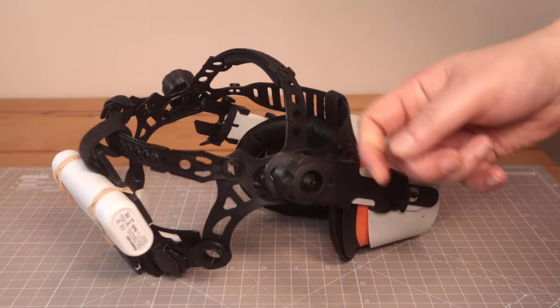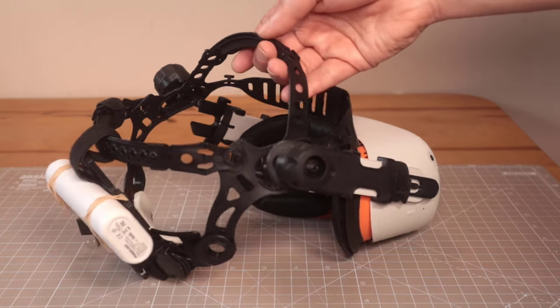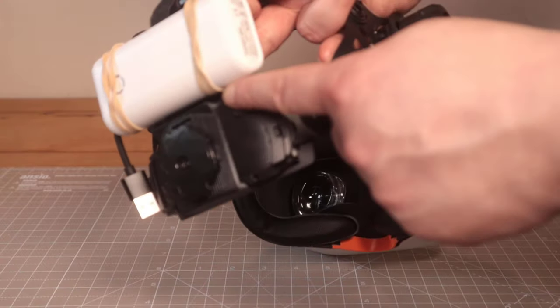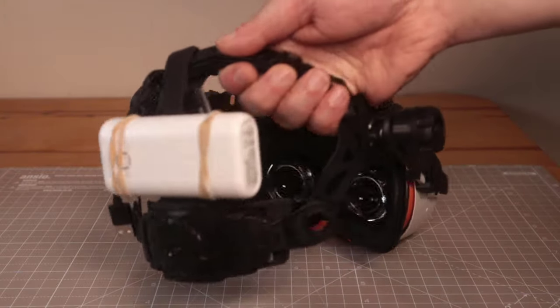I haven't really considered swapping out for any other type of head strap since it's doing such a good job. It just felt really well balanced. It's quite fantastic because it does have this shelf on the back to mount any battery you like, just with a couple of elastic bands.